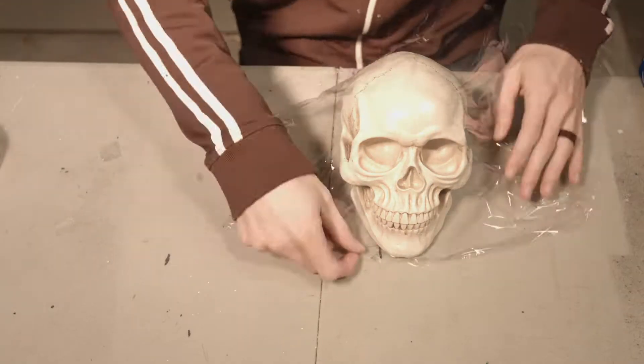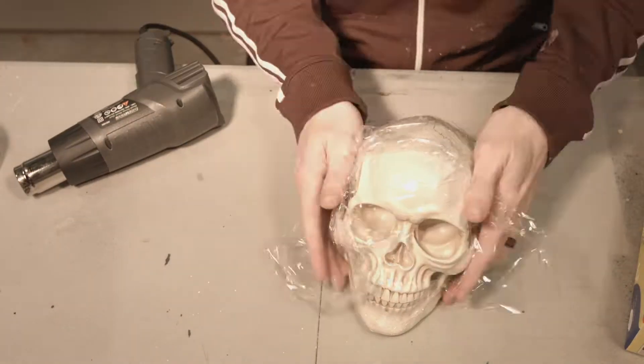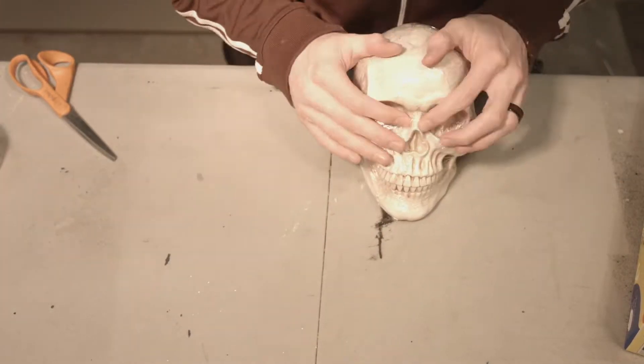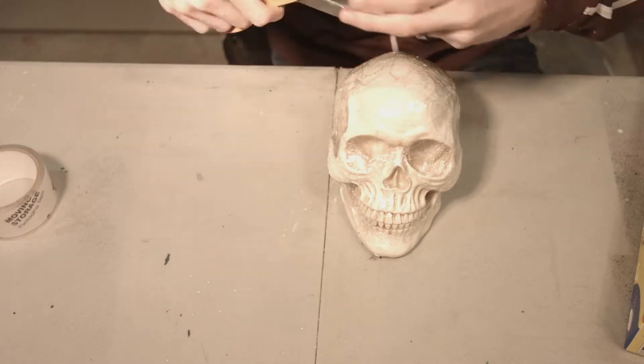Welcome to Junkyard Haunts, where we turn trash into haunts. Today we're going to be making a very simple project: a ghost. This basically only has two things that you do over and over again, so it will be pretty simple for anyone to do.